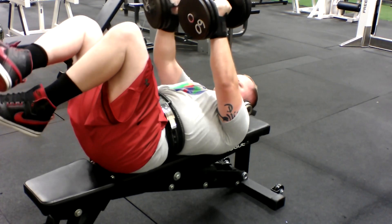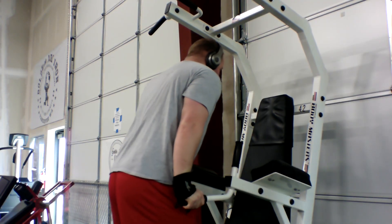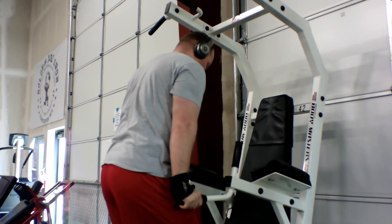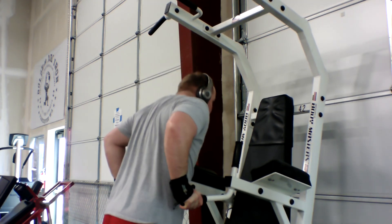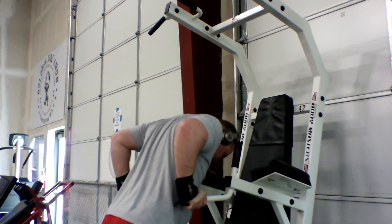That's it for chest. Now I'm moving on to triceps. The first exercise is dips. I've been using just body weight, nothing extra, and I'll do 3 sets of 20.